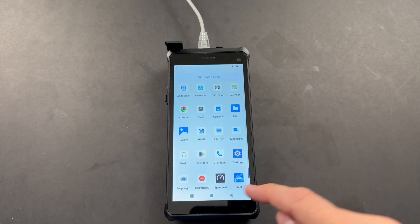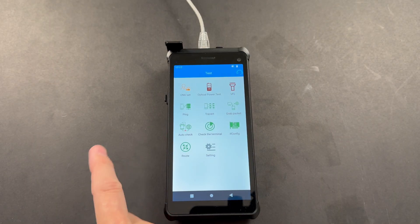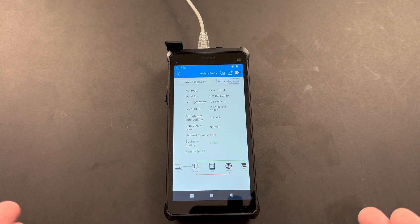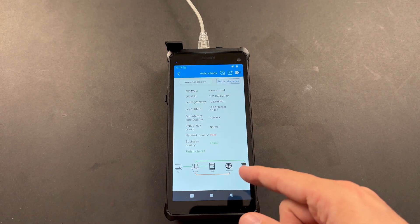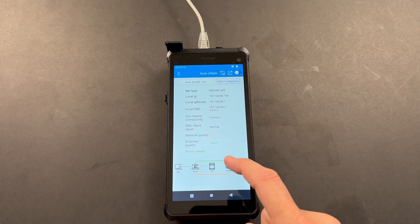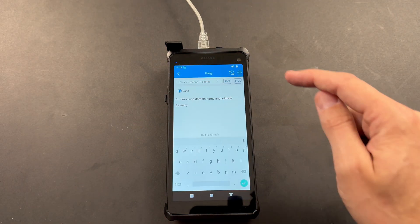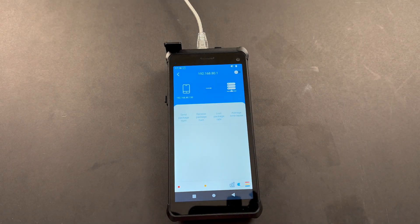This tool also has built-in tests. We click the blue Tests icon, run the Auto Check using google.com, and push Diagnose. It completes quickly and shows stats including network quality, IP addresses, and connection type. It flagged poor network quality even though I have gigabit — whatever. We can also do a ping test: enter my router address, select IPv4, and it does its pinging. Works good.